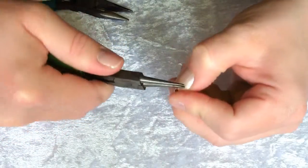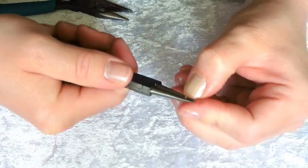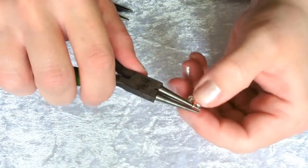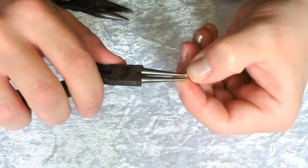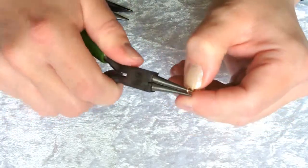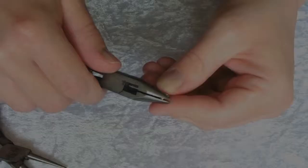Make a rolling action away from your body until the end of the wire touches the other part of the wire. It is a lot easier to control if you use small movements, and then you can adjust it so that there's no gap visible.